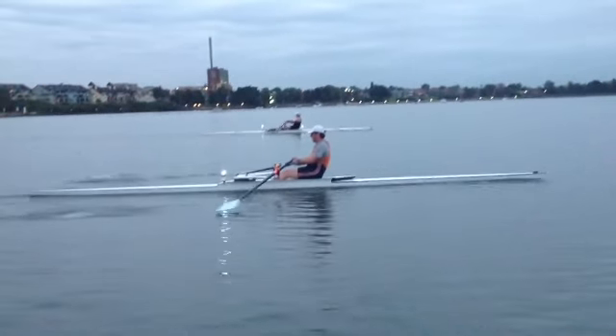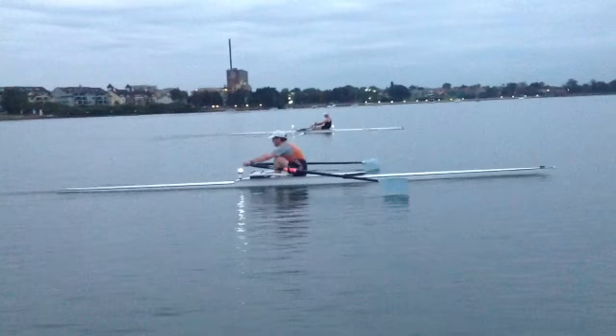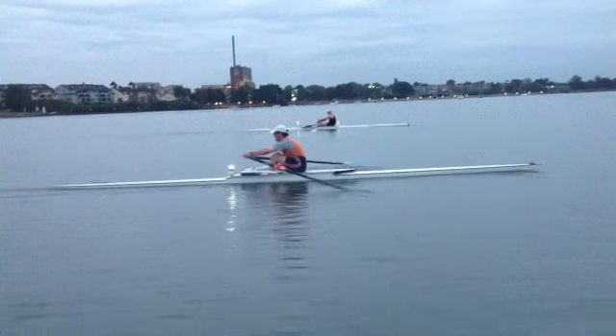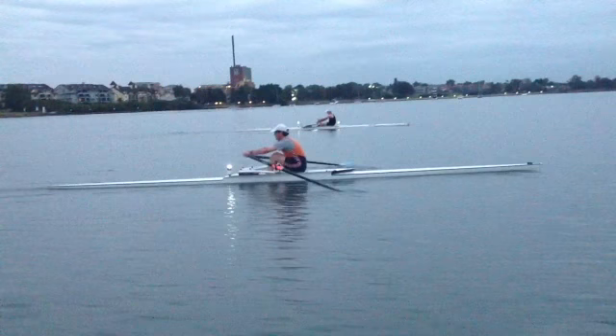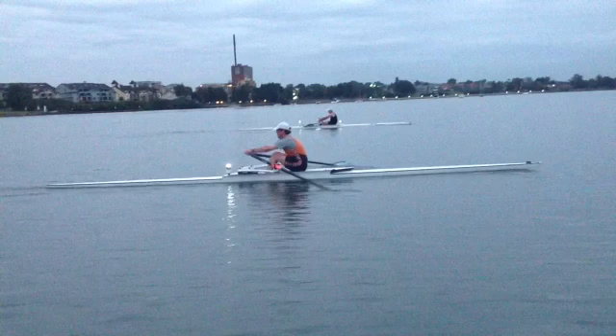The control on the slide is very good. And at the catch, your position is excellent — shins are vertical, rockover is fine. This particular stroke is squared up nicely. But as we talked about, it's just taking a little bit too long to get in, locked on. And in that time, we're really opening the back there, as you can see.